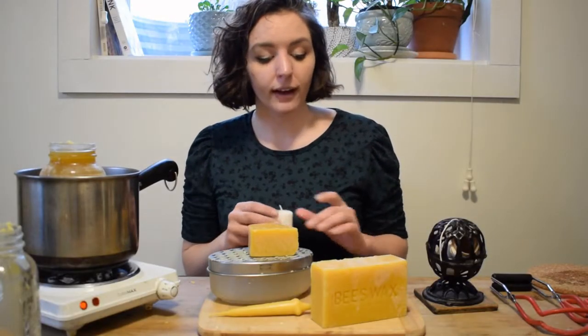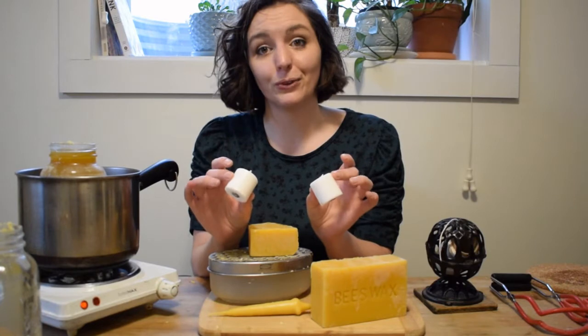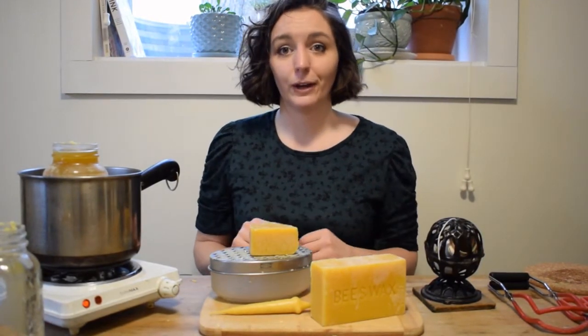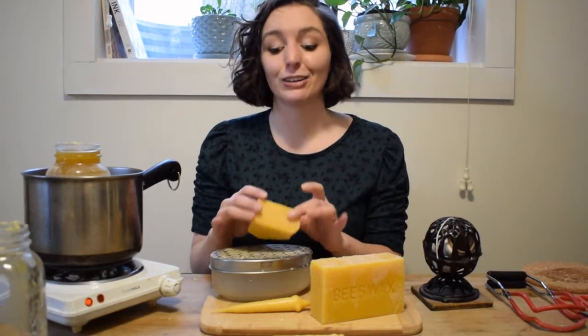If you don't have any beeswax, feel free to recycle some old paraffin wax tea lights. But the first thing you need to do in order to melt your wax is make it smaller.